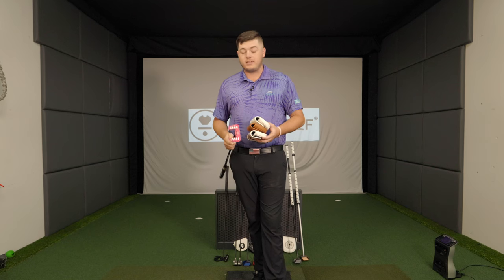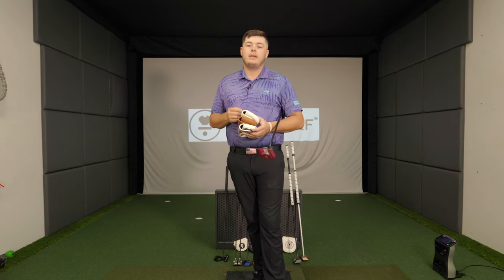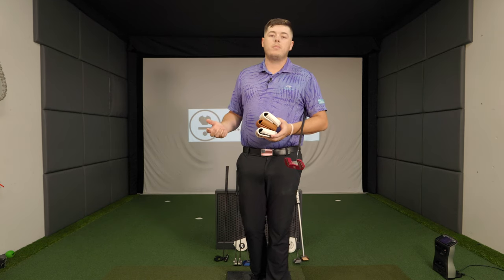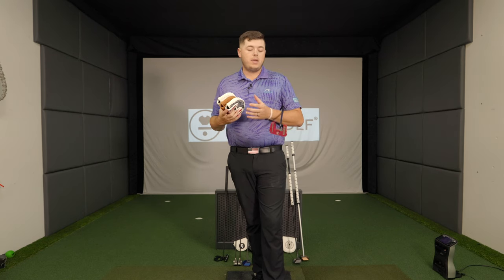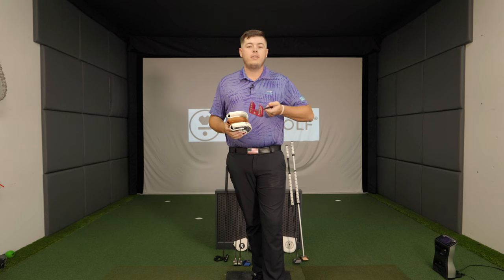I can't say enough positive things about these because of how many options you, the consumer, have. A lot of major manufacturers — sure, you can get fit for a putter, but the only thing you can pick is your grip. It says a lot that a company like this, being a big dog coming out on all major tours, gives you the player options — not just 'here's a putter, thanks for coming.'